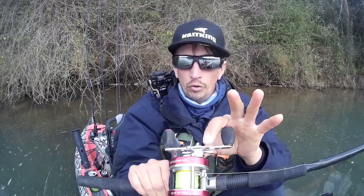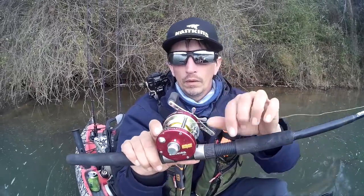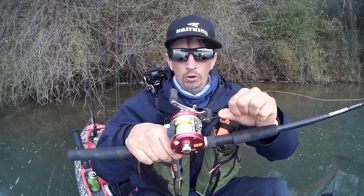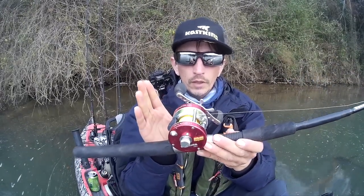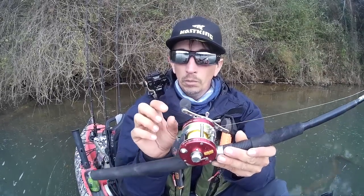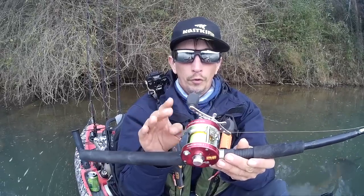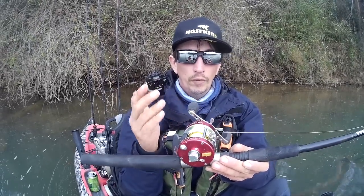This is your drag adjustment — this is what adjusts the tension of this reel. Apparently I have this set up way too hard. These do have carbon fiber drag washers, so they can take a whole lot more abuse. You can leave them a little looser than you would with a felt washer or a plastic washer for the drag. These won't get hot when a fish starts to run with it, so you don't have to worry about that.